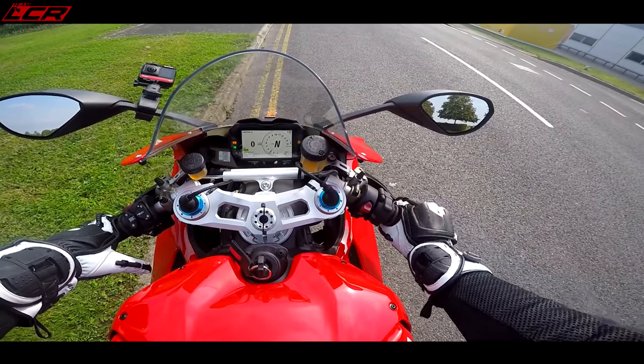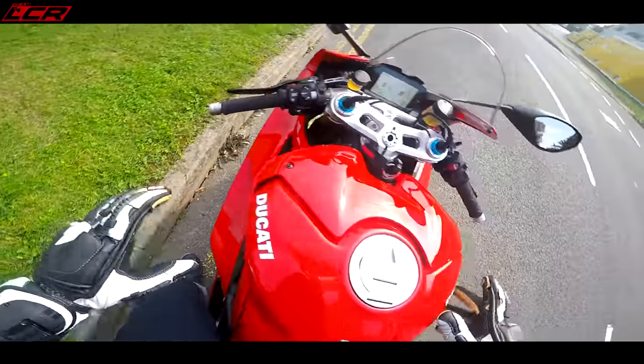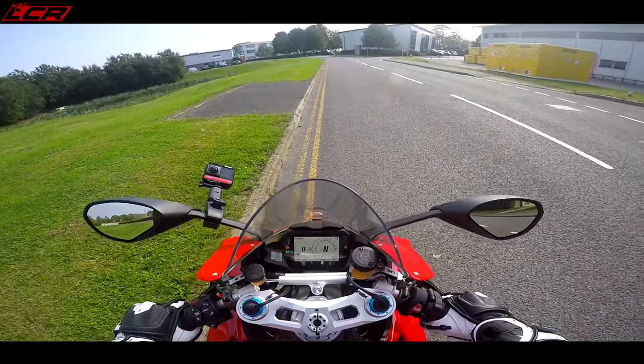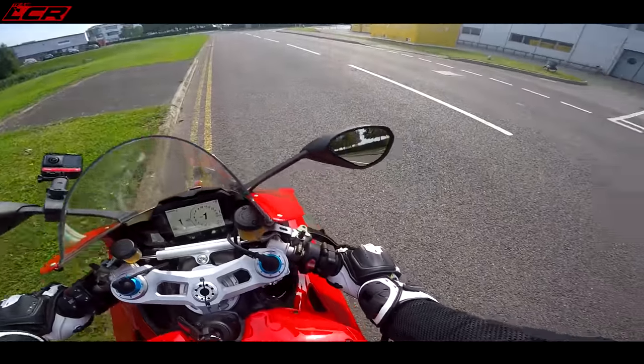Listen to it. How are they so loud? I think Ducati UK must take the baffles out or something — this is really, really loud. First gear... clutch bites early.